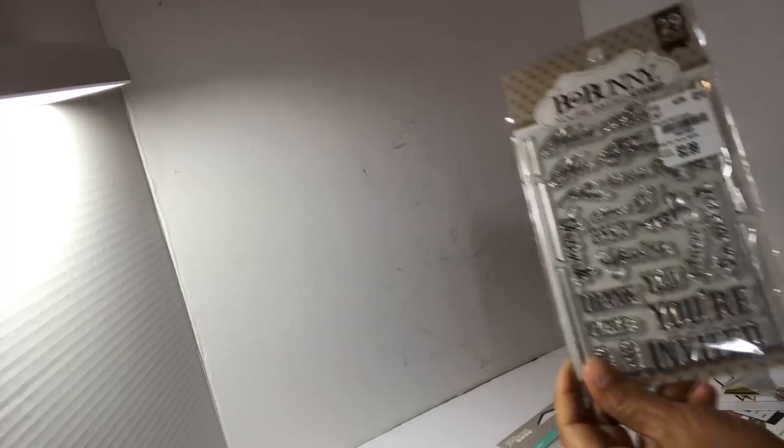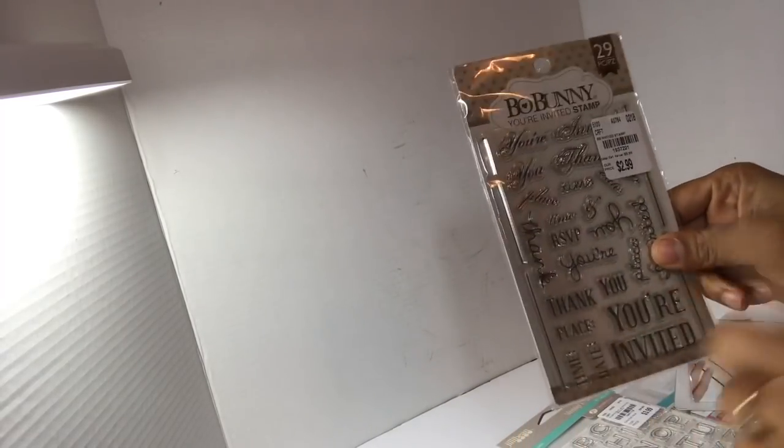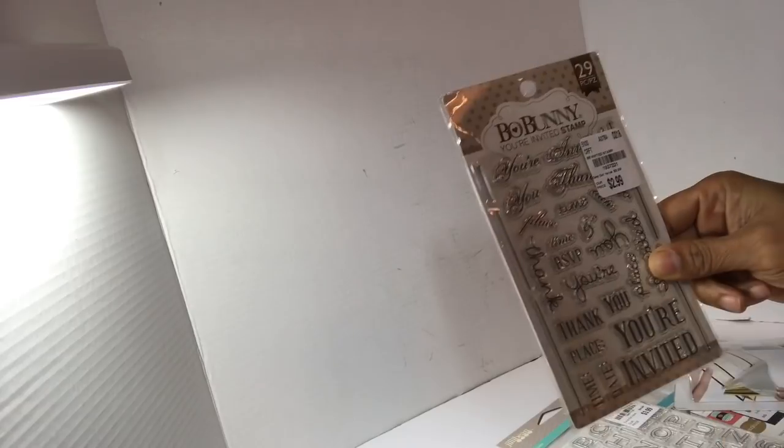Hello YouTube, this is Dolphin J — Dare to Be Creative — and I'm here today with a haul from Tuesday Morning. I'm just going to jump right in, and I just noticed this is the wrong stamp set. I want the one that said 'thanks,' not this one — I already had that one, so I need to take that back.